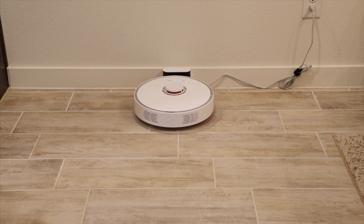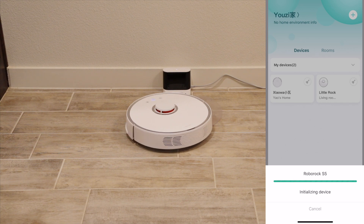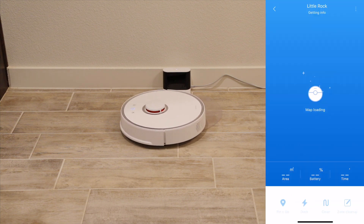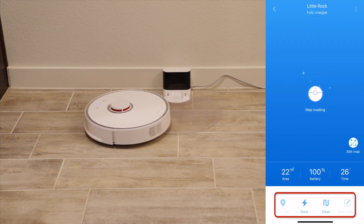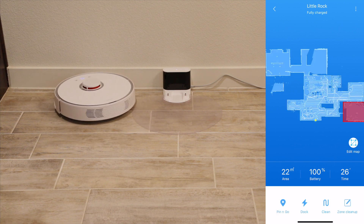The RoboRock S5 vacuum is a great robot vacuum with awesome cleaning ability. The Mi Home app is great — you can control the vacuum to start cleaning, pause, or do a zone clean.